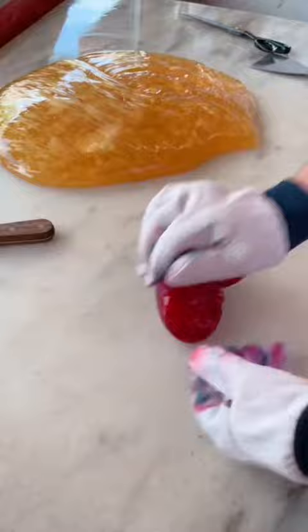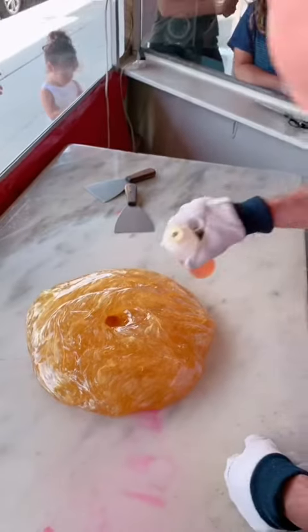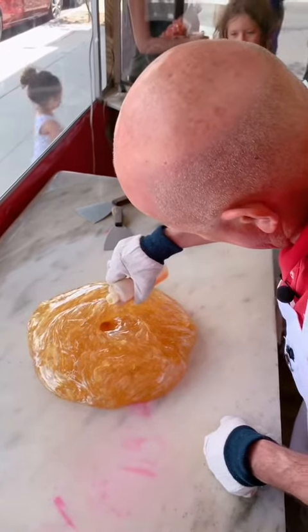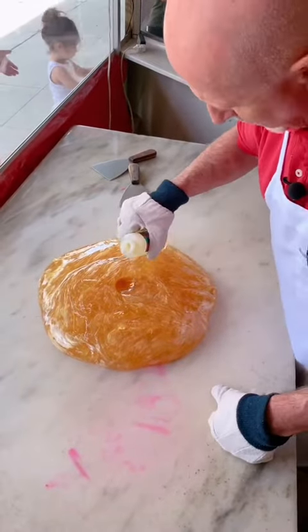This time of year we carry about seven or eight different flavors. We're going to add just a slight more flavor to it real quick. Add a little cheesecake, and we're going to add a little cake batter.